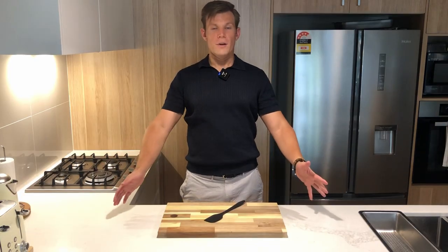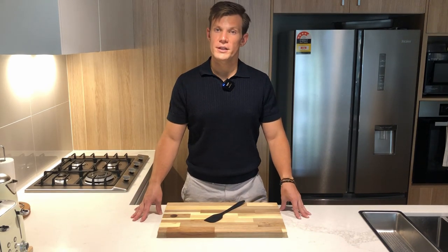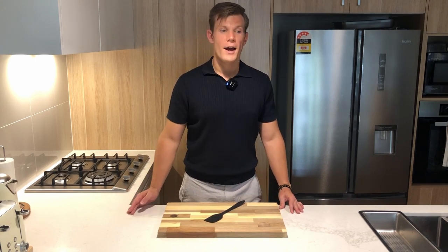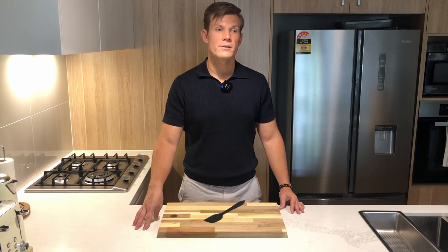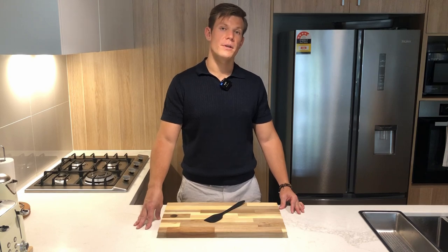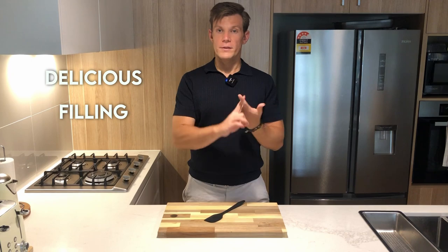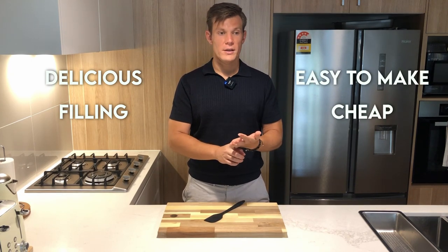Hello and welcome to the first episode of Kitchen Sessions. I'm making this because I think cooking should be accessible to everyone — you should be able to make healthy food easily. And I think 30-second Instagram and TikTok videos are not actually enough time to show people how to do it, especially if they don't have much experience in the kitchen. The guiding principles: it needs to be delicious, filling, easy to make, cheap, and nutritious.